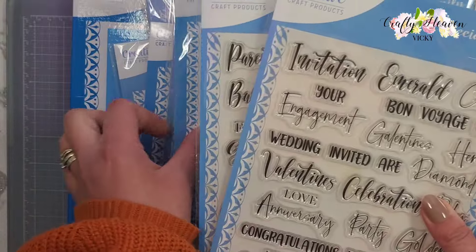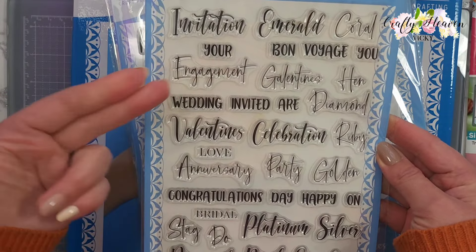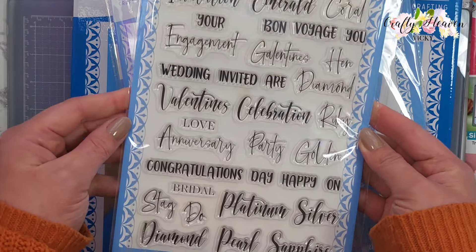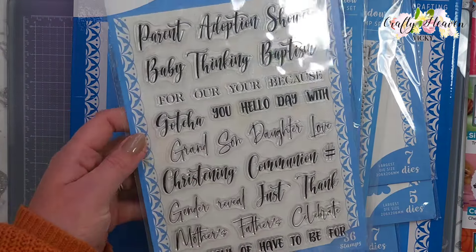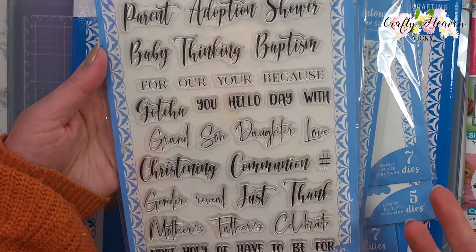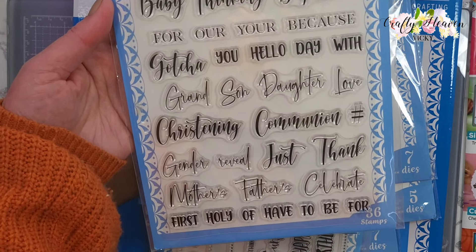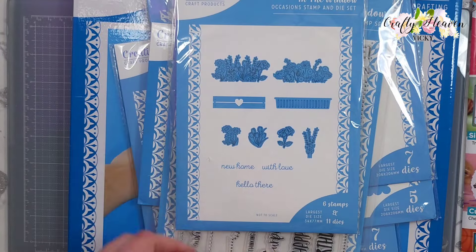Then we have the Special Occasions stamp set - we have invitation, engagement, wedding, diamond wedding, emerald, and all those kinds of sentiments - I love that one. Then we have the Family stamp set - we have parent, adoption, baby shower, baptism, daughter, son, communion, christening, mothers and fathers, gender reveal, and holy communion.